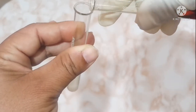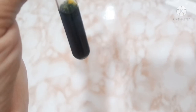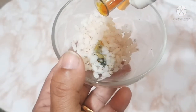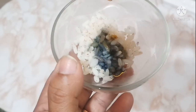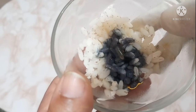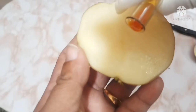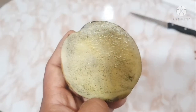Now let us check the color change of the starch solution with iodine. Next, checking rice — the color has changed to blue-black. Now testing the potato — the color change is visible.